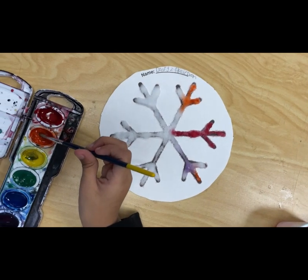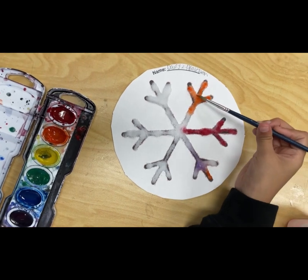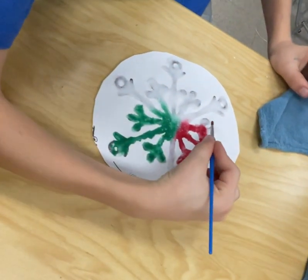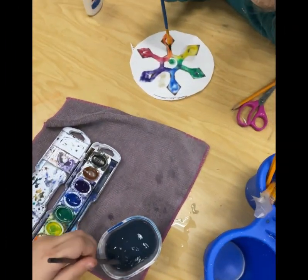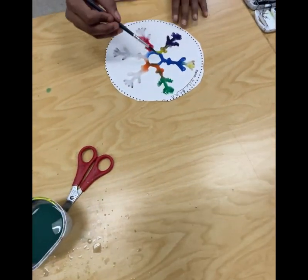Let's watch some of my students at work. I just love how this student lightly taps her snowflake and she's not digging that brush into the glue and salt. I love these festive colors from this student. Notice how they're not using too much water — just the tiniest bit, enough to get the color on their snowflakes.